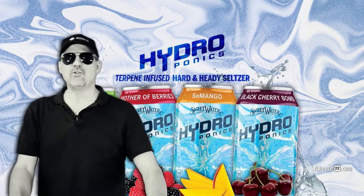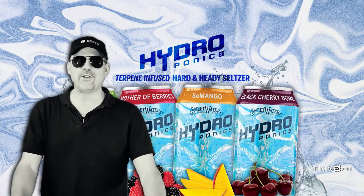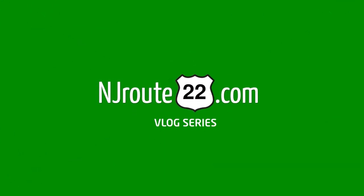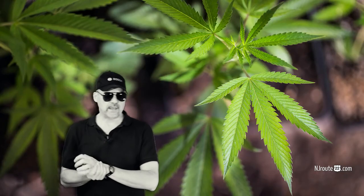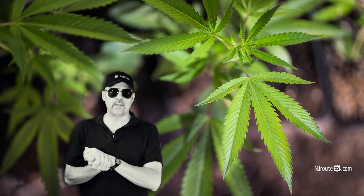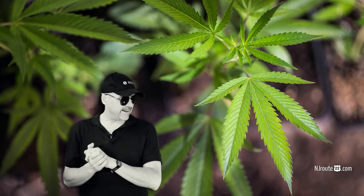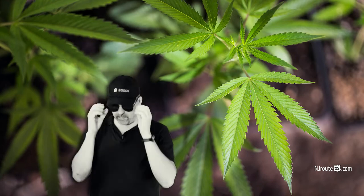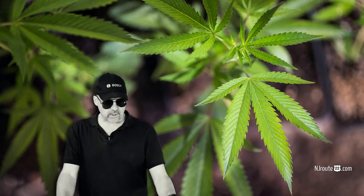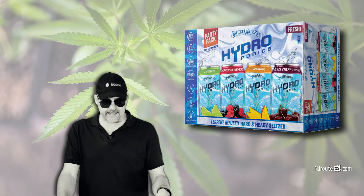Today we're going to talk about a very interesting spiked seltzer called Hydroponics. NJRoot22.com here with another low-carb keto carnivore type beverage review. It's on two playlists — my cheap wine reviews as well as my low-carb keto carnivore channel. It's called Hydroponics.